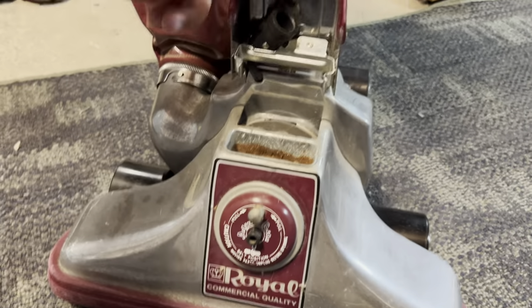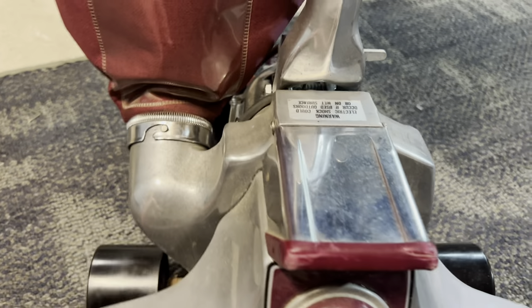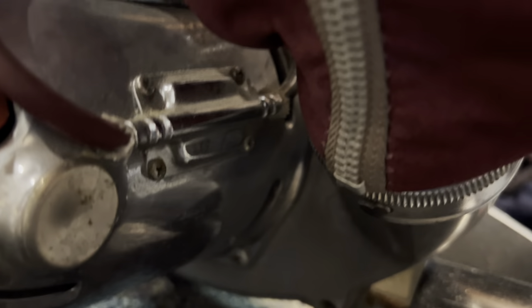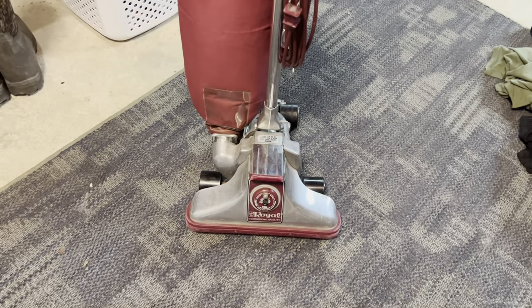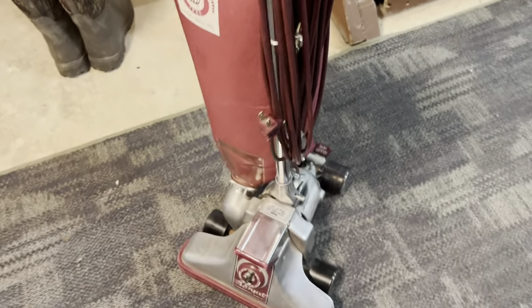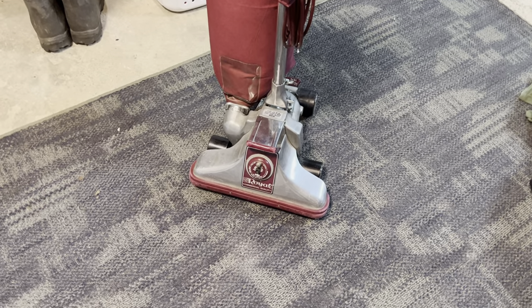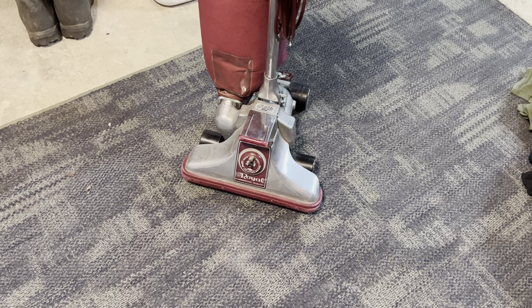It needs a new bulb as it doesn't have one, and I think the scent thing is missing, but you can see it definitely needs some TLC. One question I'd like to ask: the wire here is black but in the back it's red. I'm assuming the power cord and the headlight are just those different colored wires, but I was curious if the headlight wire is supposed to be black or red to match the cord itself, which is in good shape — no splits, no gouges, no chunks missing, no electrical tape.